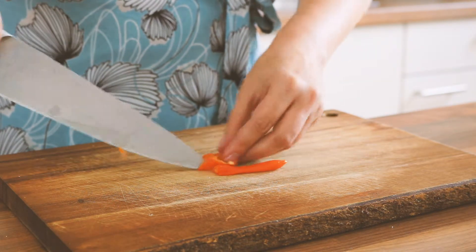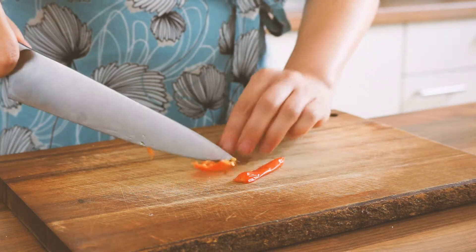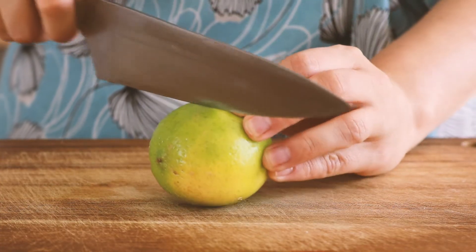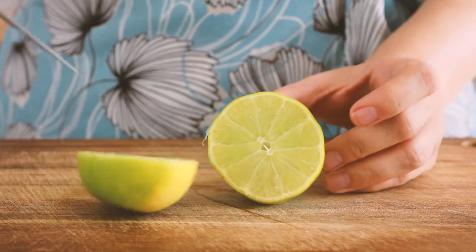I briefly cooked it just so it'll be easier to puree. Remove the seeds and set aside. We're also gonna need some lime juice — cut it in half and set it aside also.